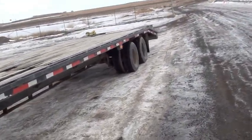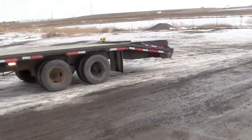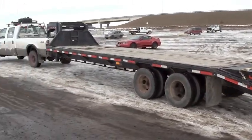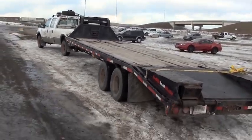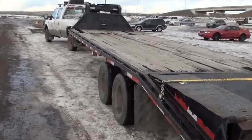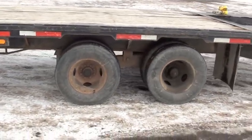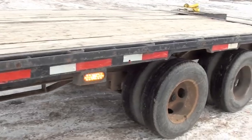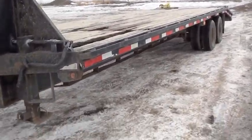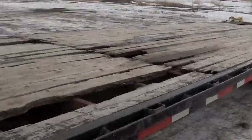Okay guys, so this is the trailer we pulled. I doubt I can get it all in one shot — it's pretty long, it's a 30-foot trailer. I brought it about 300 kilometers today, just arrived to meet the new owner. It's got tandem duals, either 10,000 or 12,000 pounds, and it's a 25-foot deck with a 5-foot dovetail.